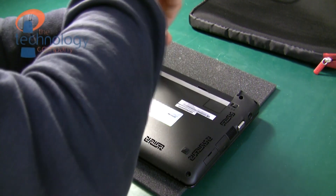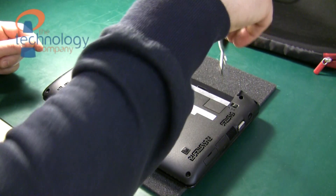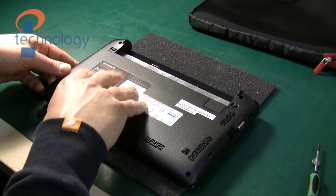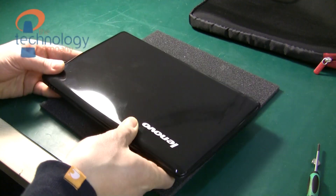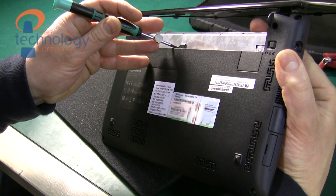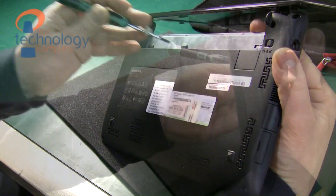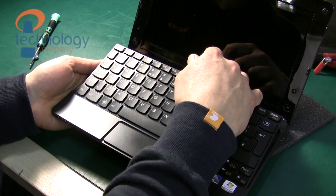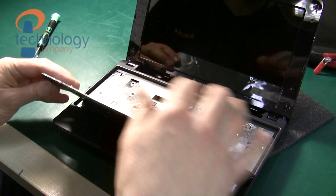I'll be speeding up the sections in the video where I remove screws just to speed things up a little bit. So carefully put these screws to one side, turn over the laptop and then while holding the keyboard lightly with your right hand push gently from the back so as to release the keyboard. You only need a very light touch here.